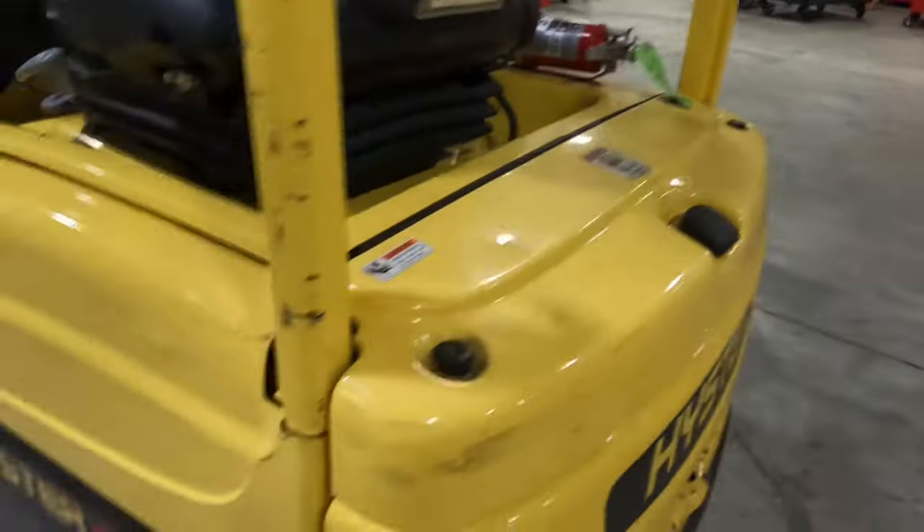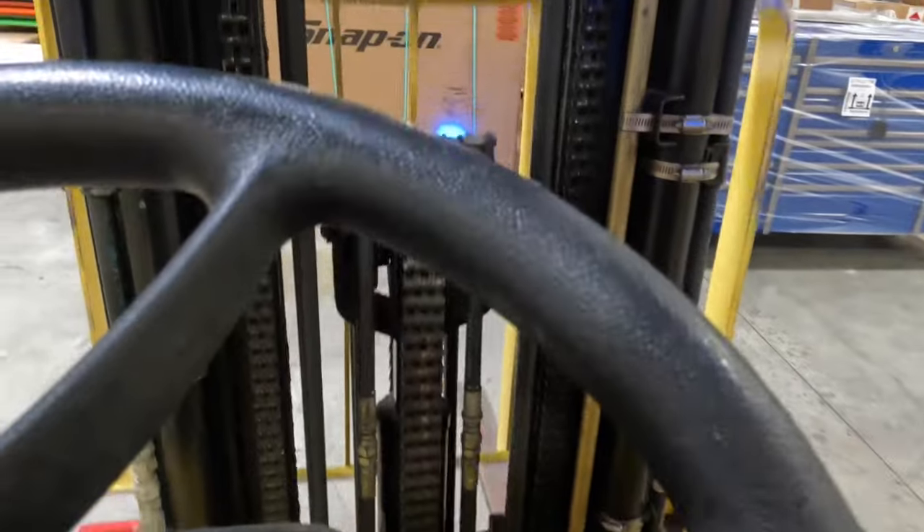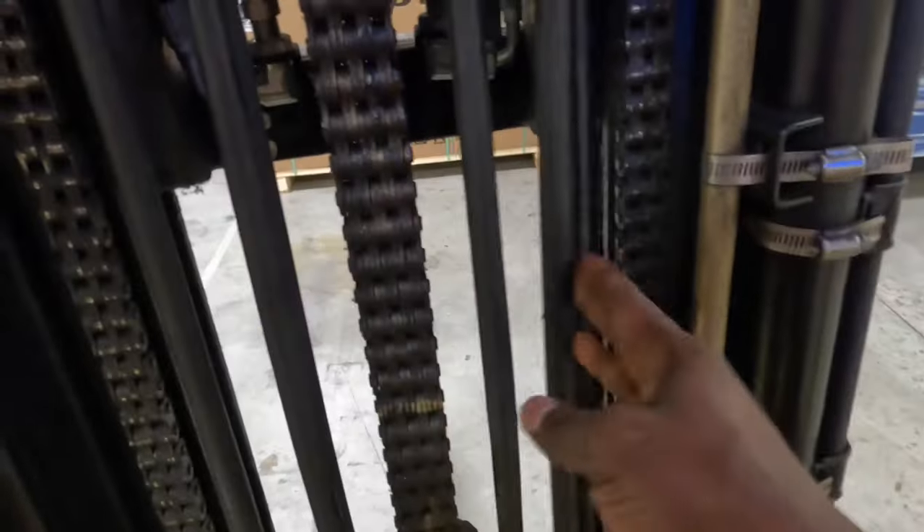No battery acid running anywhere — things like that. So what you would do, what they'll look for, is make sure none of these hoses is leaking, anything like that, no oil.